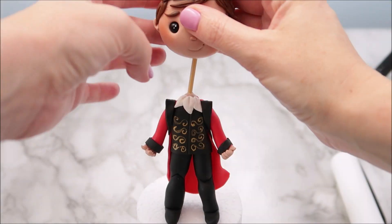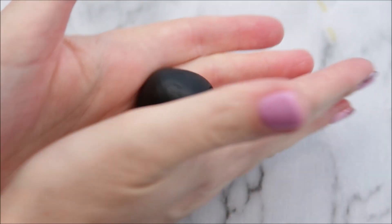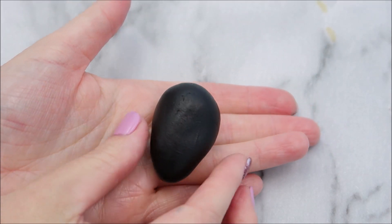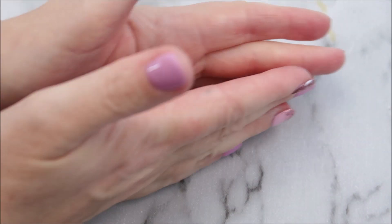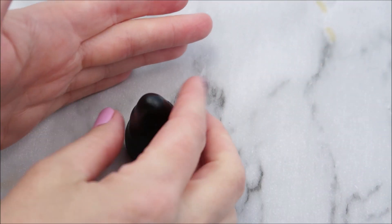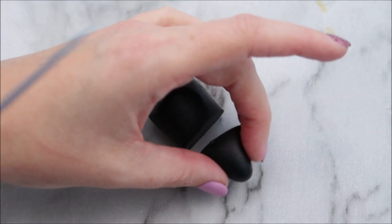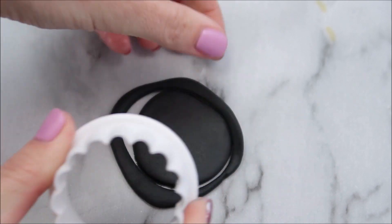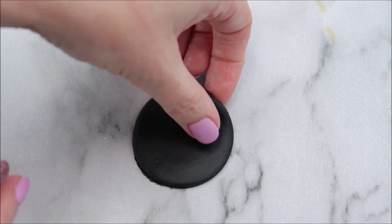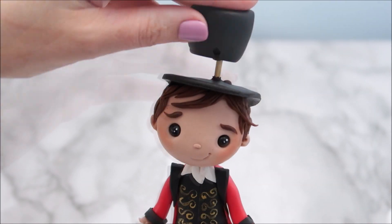You can place this head onto the body now. To create P.T. Barnum's hat, we're going to roll a black piece of modeling paste into a teardrop shape. Then you're going to place the large side onto your work surface — that's going to give you a nice flat top. Then you're going to trim it. Roll out another piece of black modeling paste and use your circle cutter. Place that circle on top of your little topper's head, then you're going to place the other piece on top.